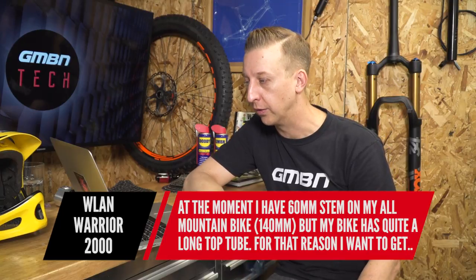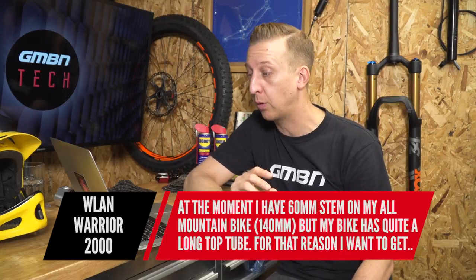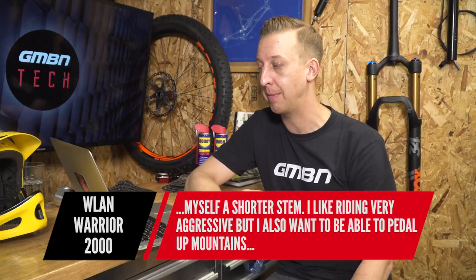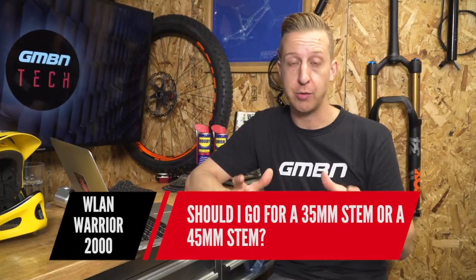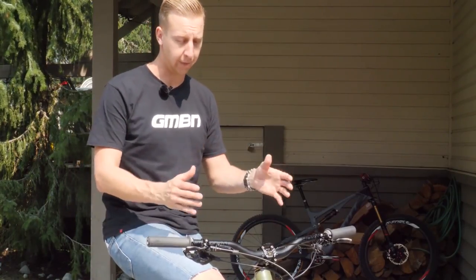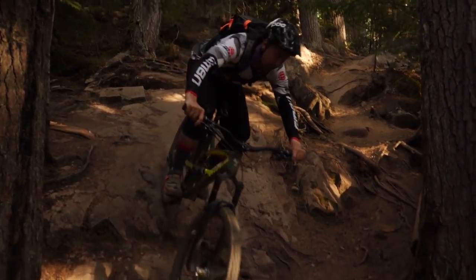From W Land Warrior 2000: he has a 60mm stem on his all-mountain bike with 140mm travel and a long top tube, and wants a shorter stem — should he go 35mm or 45mm? I'd probably go for the 45, because 35 is quite extreme — you're pretty much halving the length. Make sure you take into account the height you have your stem at on your steerer tube with spacers above or below, and the type of bar you'll use. Generally if you're going for a shorter stem, you probably want bars slightly wider — 10 or 20mm. The lower your stem is, the better the bike will climb; the higher, the more comfortable on descents. Find a balance.